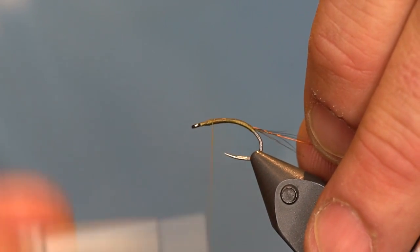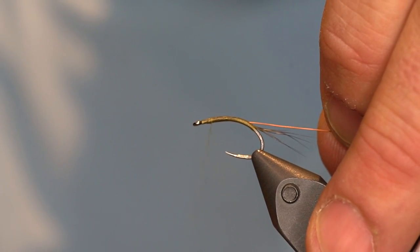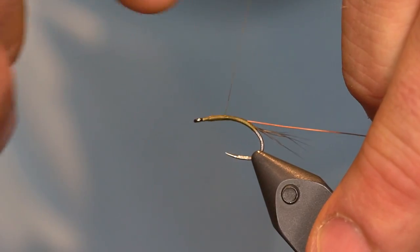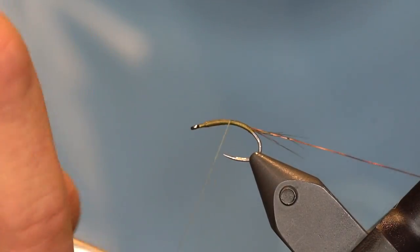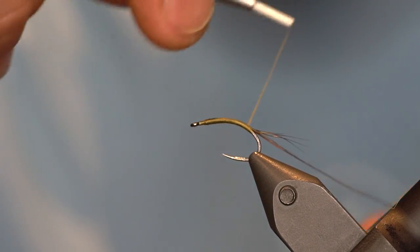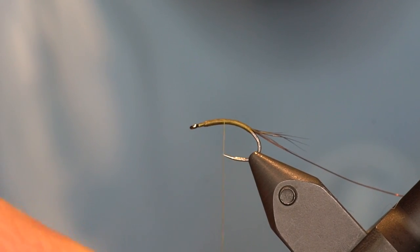Let me back up just a little bit. We are going to wrap this back up, so I do want my body to be nice and flat. I'll uncord my thread by spinning it counter clockwise and then tie down the shank of the hook making nice touching wraps, covering up all that wire. Don't worry about it if there's a little bit showing through because we are going to come back up. All the way down and back up, making sure the thread stays uncorded — give it another spin if you need to.